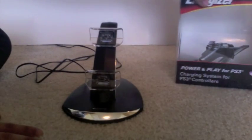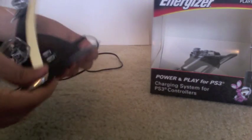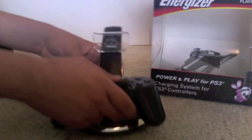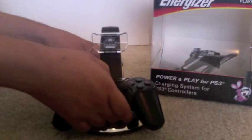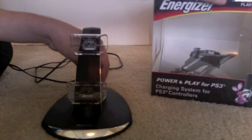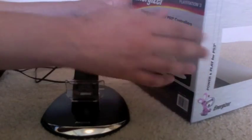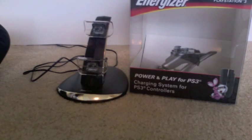So this is the Energizer Power and Play for PS3 controllers. It's really convenient, though it may be a bit expensive and sometimes you can struggle a little to plug the controllers in. You can get it on Best Buy, Amazon, or anywhere online. The box doesn't include any manuals — just the unit and the AC adapter. They also have a version for Xbox 360 and one for Wii.